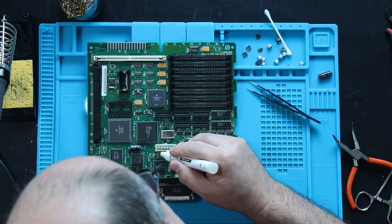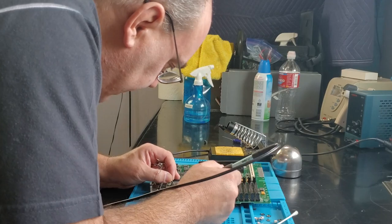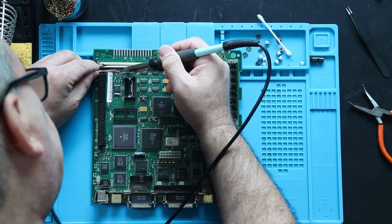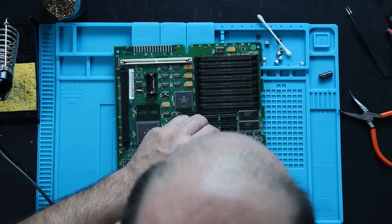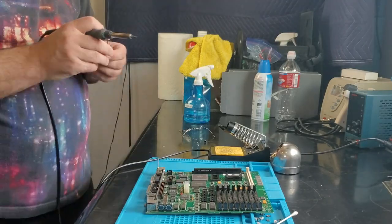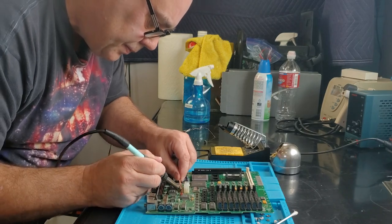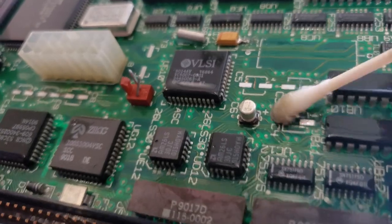Next, I carefully cleaned each pad by first applying some liquid flux and a bit more solder to each pad. Then, using a hot soldering iron and some desoldering braid, I removed the solder and cleaned the pads up. A few pads still had some crusty places, so I just repeated the process on those that needed it. Finally, I cleaned all the pads with alcohol and a brush, followed by some cotton swabs.